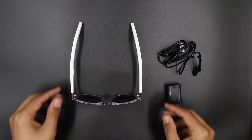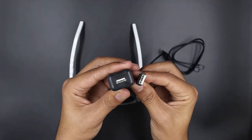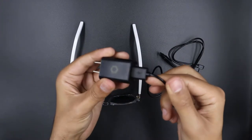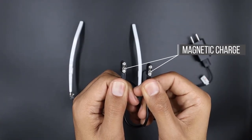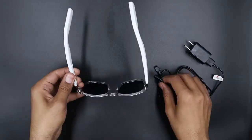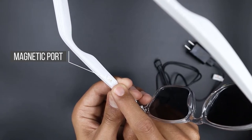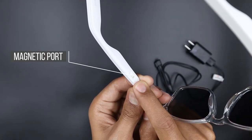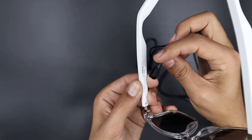Before we begin testing the Lucid Light glasses, we need to put them on charge for about 2 hours, as mentioned in the quick start guide. Easy to use USB magnetic charging cable with wall adapter. Rock out all day with 6–8 hours of playback per 2-hour charge, and 160-hour standby connection time. That means a typical user who listens to 1 hour of music per day will only need to charge their glasses once a week or so.